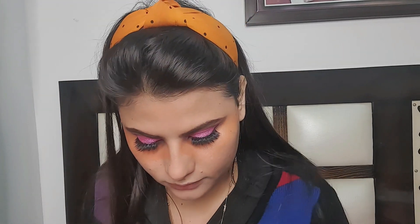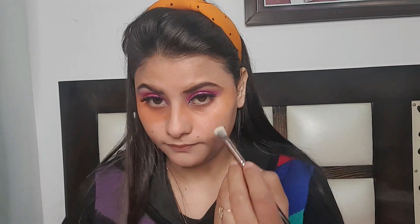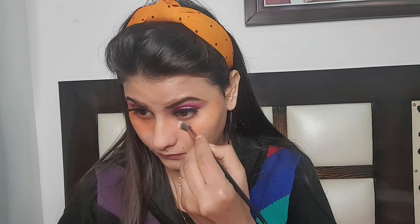Now I am going to work on my under eyes. I am going to use NYB Orange Corrector in shade 10. It is a thick orange corrector, so I am going to use my fingers to blend it. Now I will match it to my skin color. Then I will use the same contour palette under my eyes.